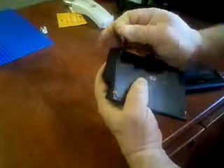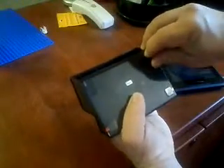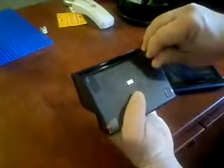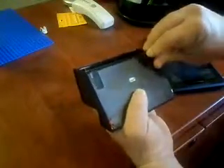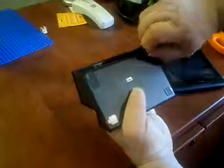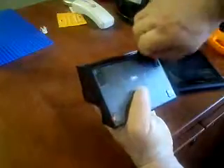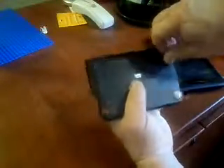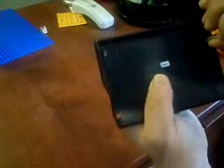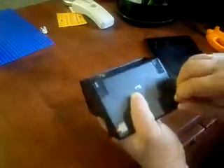One rubber foot, and then another rubber foot. Another way you could do it too — see, there's a very tiny hole under these big rubber feet — you could actually just poke a small screwdriver through the hole to get to the screw. Now I'm going to take the small rubber feet off as well.